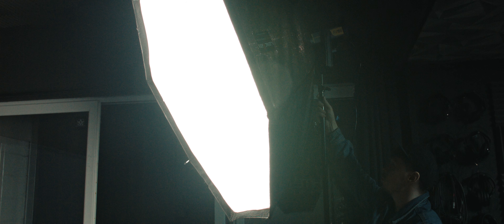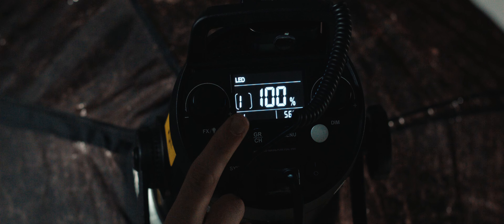We were happy with how the photos were turning out and decided to switch it up and grab some video. The fact that we were using a hybrid LED light allowed us to do this really easily — all I had to do was press a button rather than switch in another light and mess around changing modifiers.